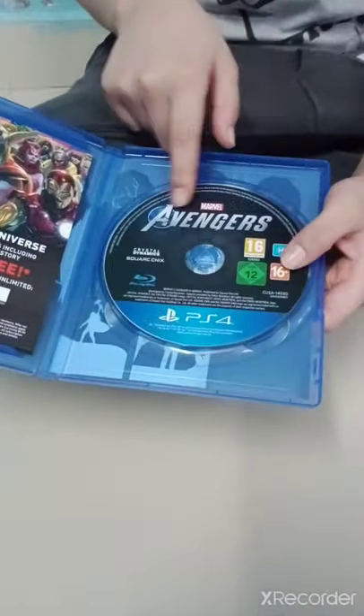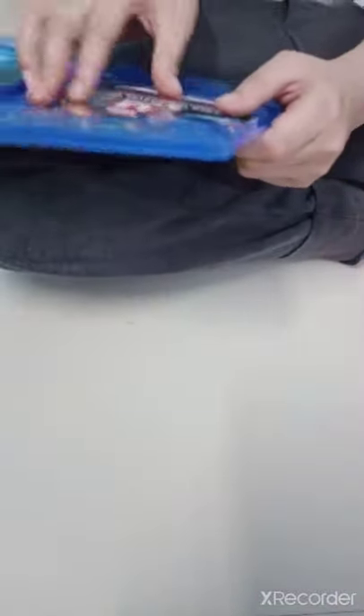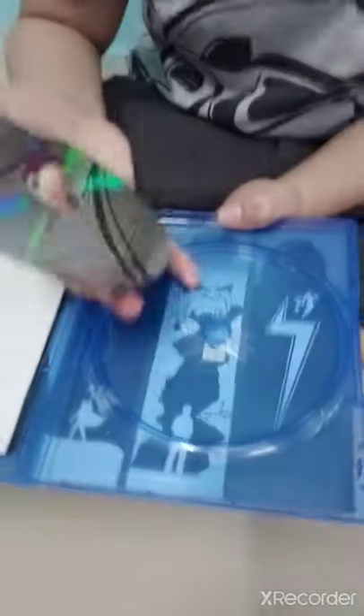Here are the manuals and everything. This is Marvel Avengers — you can see the booklet here. There's a code right here. Let me pop the disc out now.